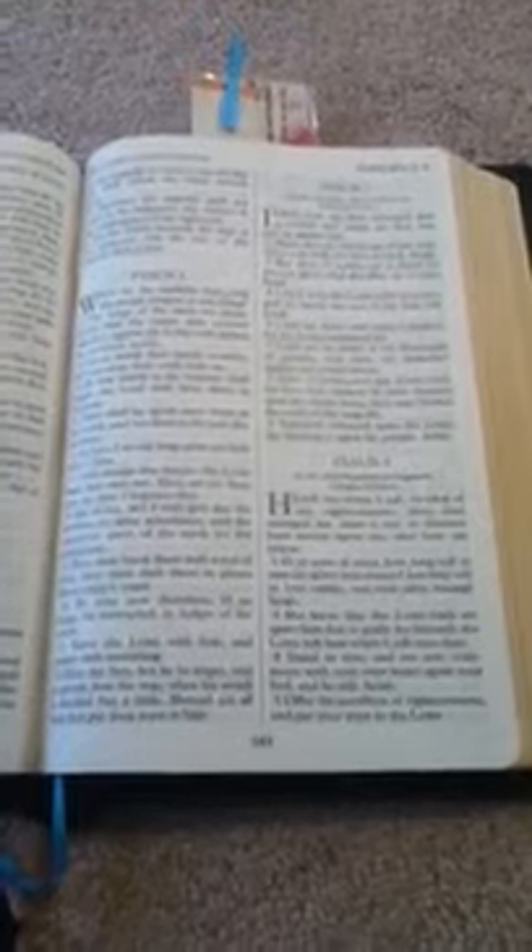Hey y'all. For those curious, it's been about nine months since I got my Local Church Bible Publishers Bibles. Many of you know that I wear through Bibles — not because I mistreat them, but because I'm in them. It's nothing for me to wear out a Bible, certainly by six months, and a really well-made Bible in a few years.